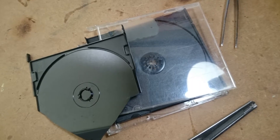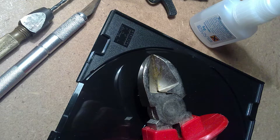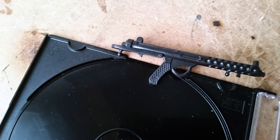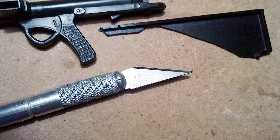To make the new rifle butt, I used a black CD slim box — maybe you still have one at home. A mini hand drill, pliers, a cutter, and CA glue. When you cut, you will see the slim box is very frail. It's polystyrene, but very rigid, so cut without rushing.